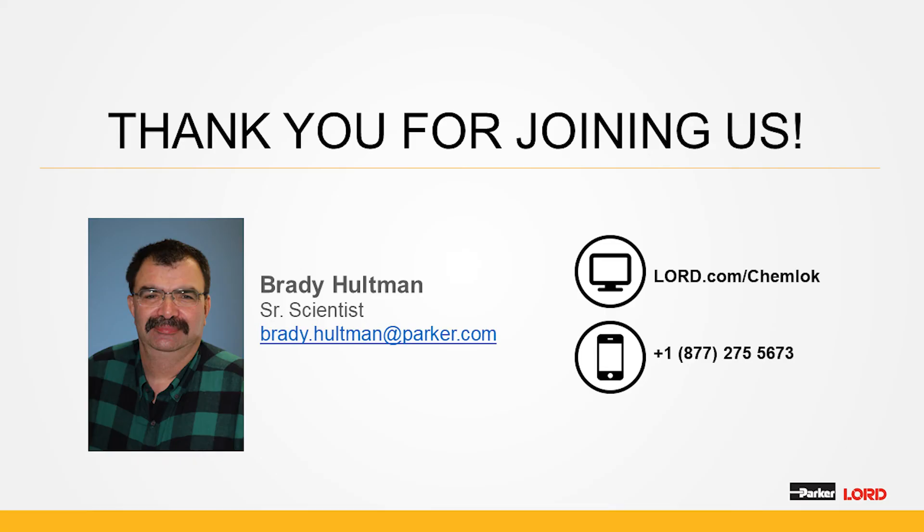At this time, we're going to open up to any questions you may have. Thank you for your attention.